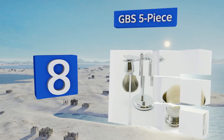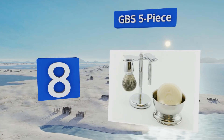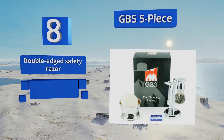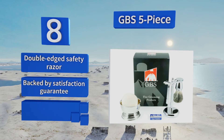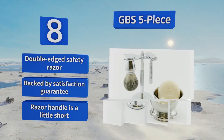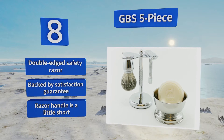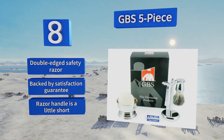Coming in at number eight on our list, the GPS 5-piece comes with reasonable quality components including a chrome bowl, a genuine badger brush, and a sturdy stand. It's not for purists or professional barbers, but it should serve as a good backup kit or as a gift for someone just getting into the art of shaving. It features a double-edged safety razor and a satisfaction guarantee; however, the razor handle is a little short.